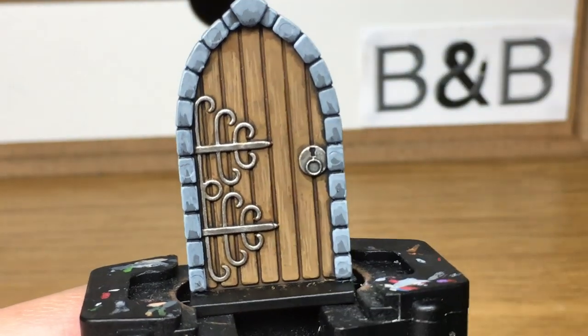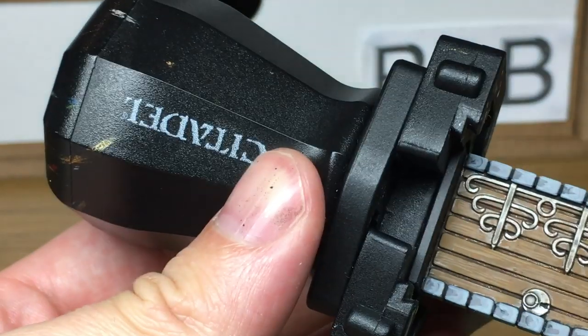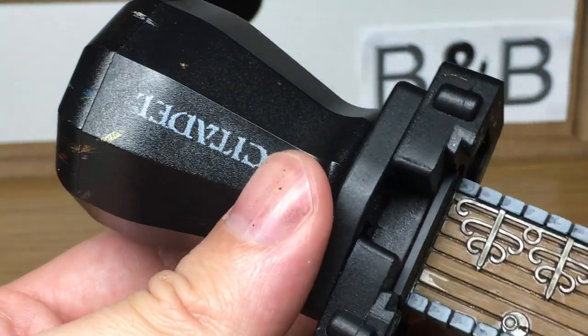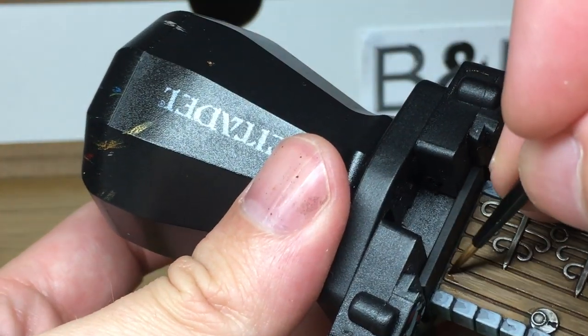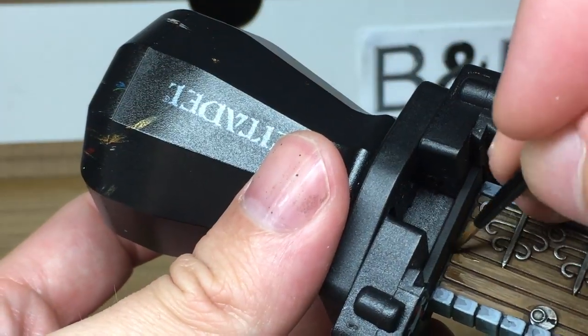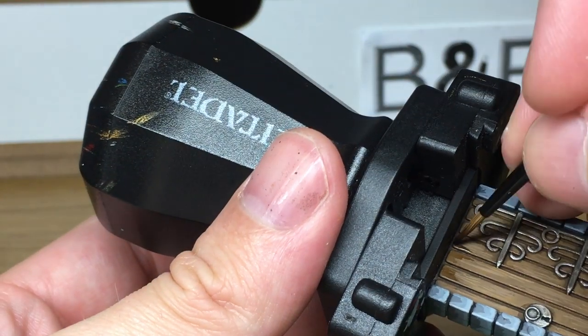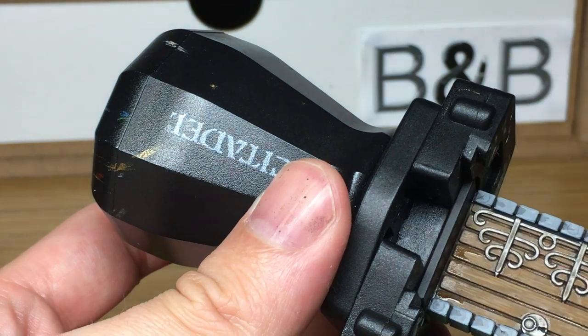Now we're going to use Citadel Agrax Earthshade again. We're going to use this on the very top and the very bottom of the door — this is just to make a kind of U shape as though it's caught the damp and there's damp in the wood. We're going to do a couple of layers of this. Once the layers have dried, add another layer just to darken it up again until you get the right level of darkness that you're after.